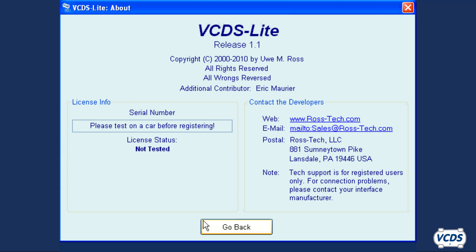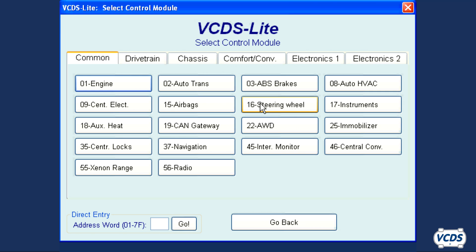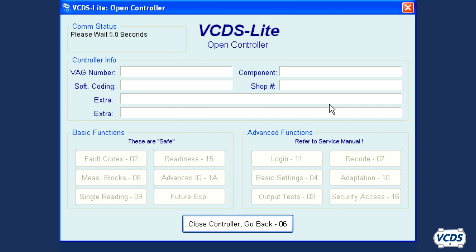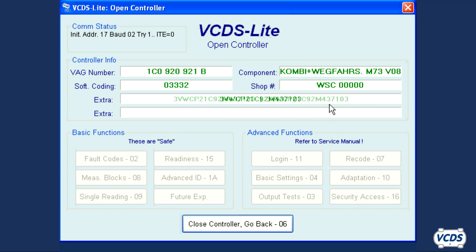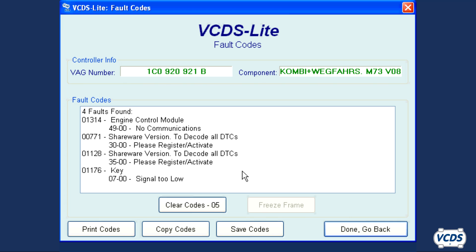To do this, click Go Back. From the main screen, click on Select. Now select a control module to communicate with. In this example, I'm selecting Instrument Cluster. Once VCDS Lite has communication with the control module, the function buttons at the bottom half of the screen will become active. Note that not all modules support all function buttons, so some may be grayed out as you see here. Click on Fault Codes 02 to view fault codes. Now VCDS Lite will generate a serial number that can be viewed on the About screen.